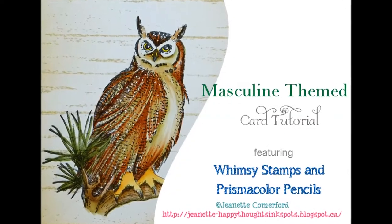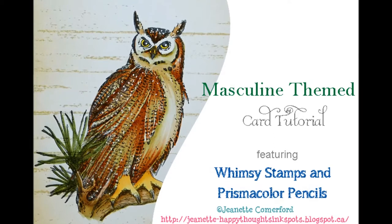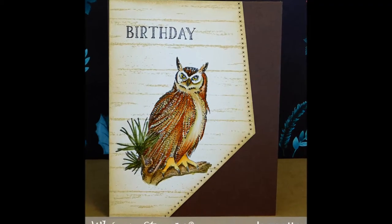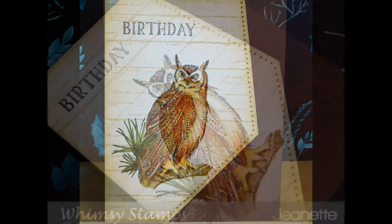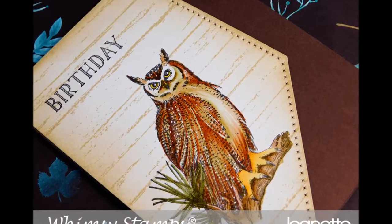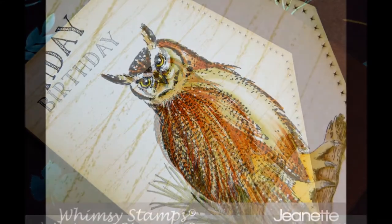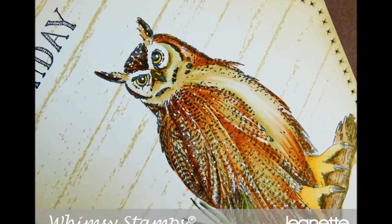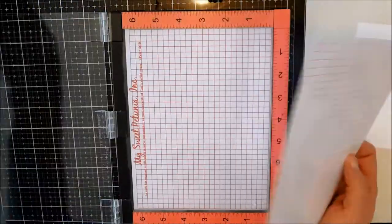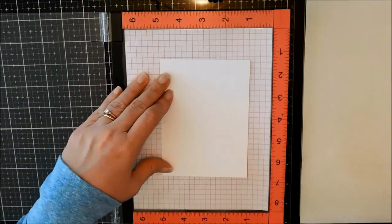Hi there, this is Jeanette for Whimsy Stamps. Thanks for joining me. I have a masculine themed card to share with you today. It features this beautiful image — the Great Horned Owl from Dove Art Studios for Whimsy Stamps — and I decided I was going to try to make a masculine card, and this is what I came up with.